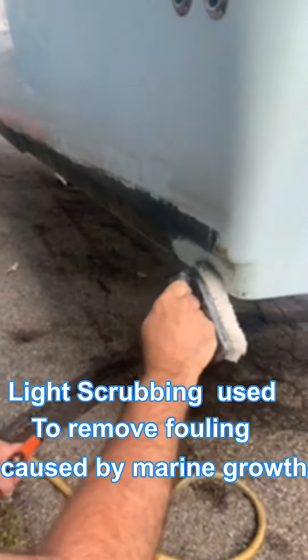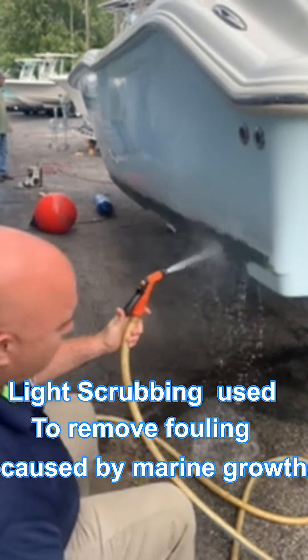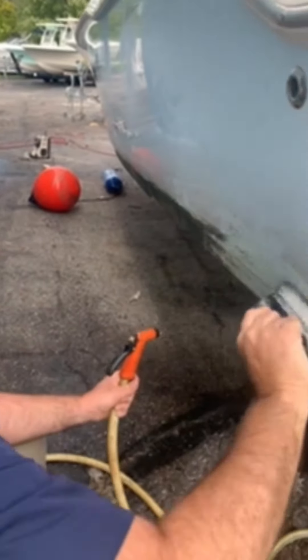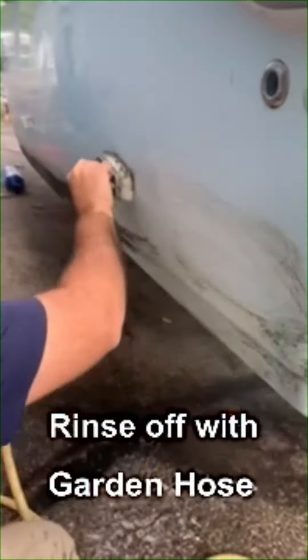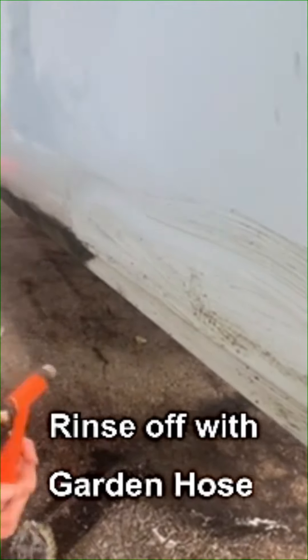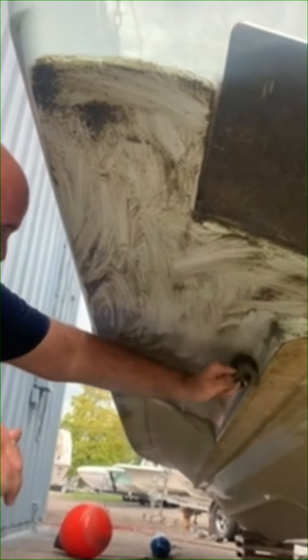As you can see, virtually no effort. Scrubbing. Really no pressure. Let's go through. This is no effort.